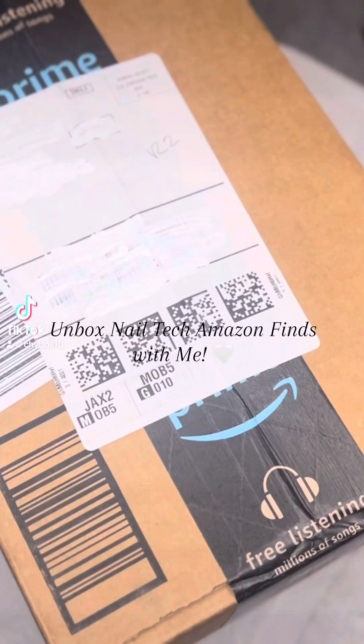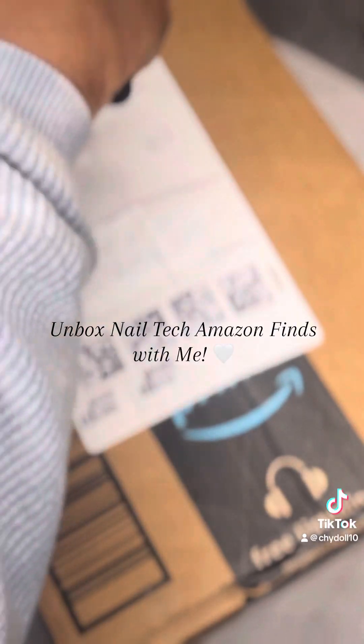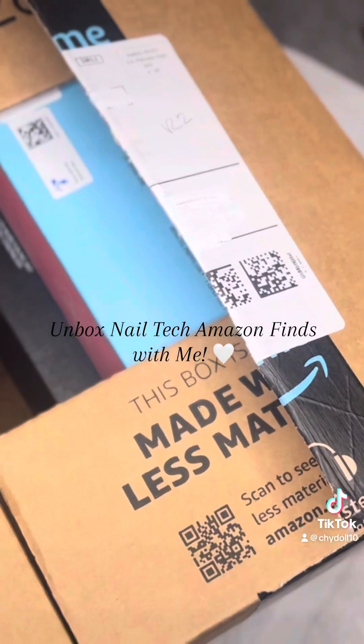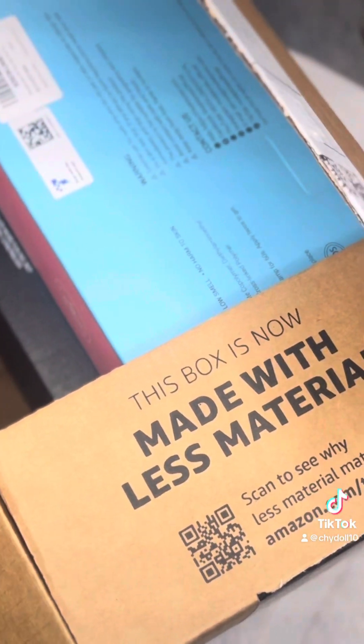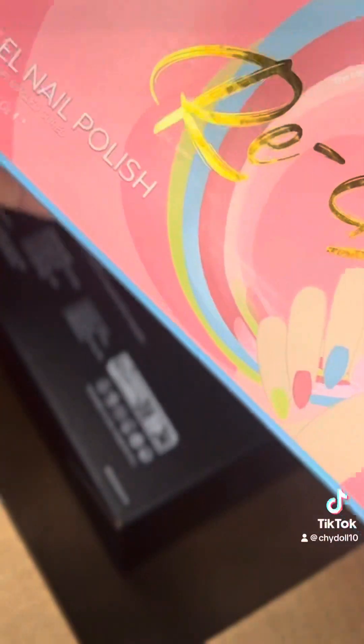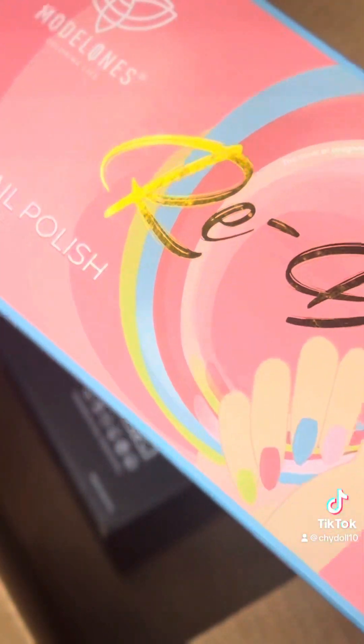Like I said, if you've seen my last video, I was going to be coming back with another video to show you guys what gel polishes I used. All my packages came from Amazon, so let's just get right back into it. The brand I went with for my gel polishes is Model Ones.